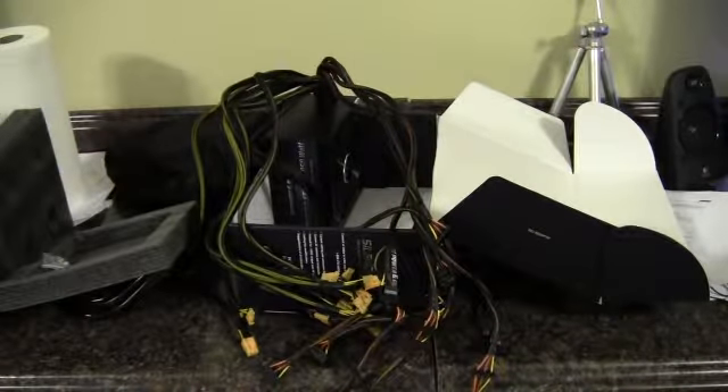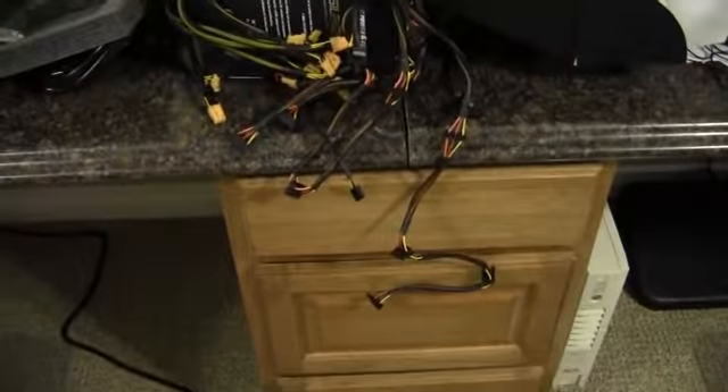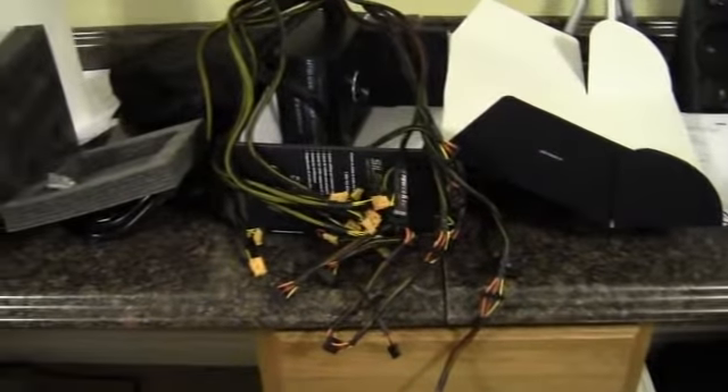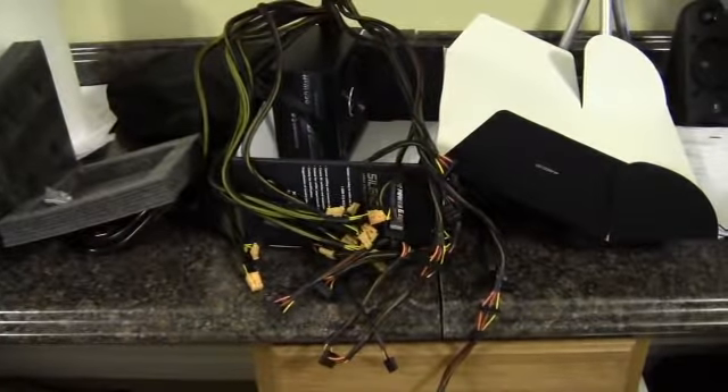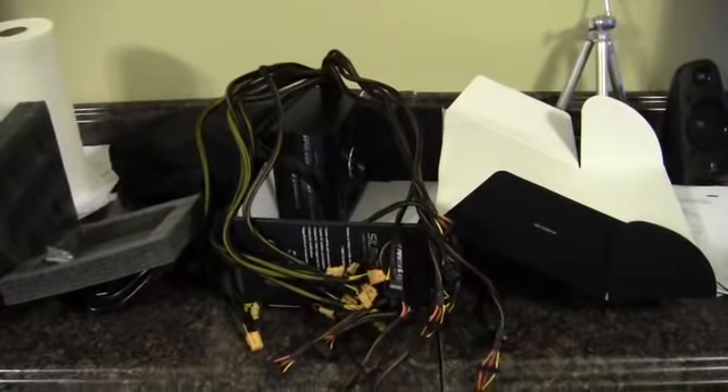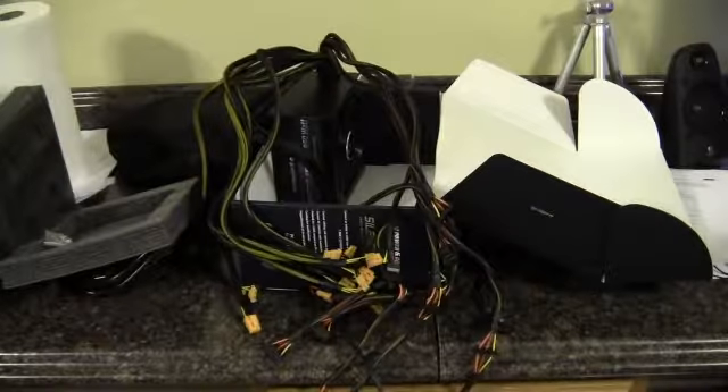Unless you're going to use all of these connectors — and I just can't see many configurations that would — maybe if you did Tri-SLI with classified GTX 580s, since they take two 8-pins and one 6-pin, you could use those. And then you could have like 12 hard drives and more fans than you can shake a stick at. There are just so many connectors; it could definitely be a hassle inside a smaller or full-tower case, though in a super tower or something like a Mountain Mods Ascension with room to hide all the wires, it wouldn't be so bad.